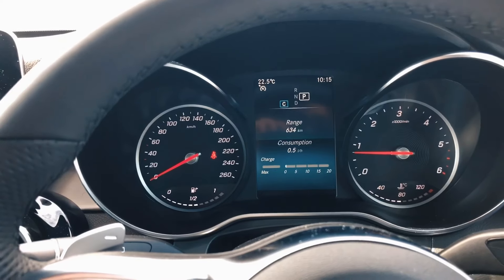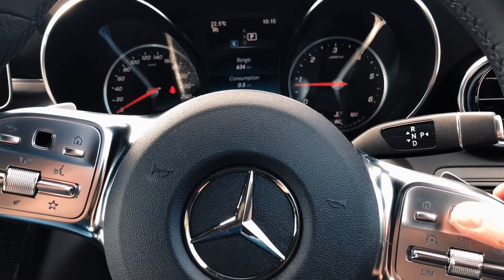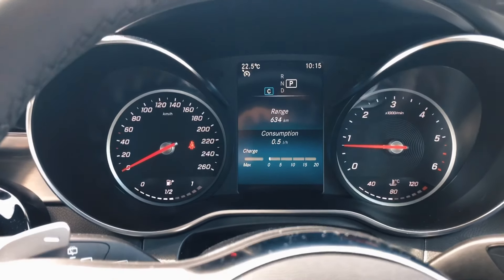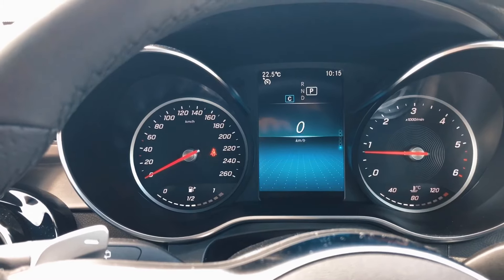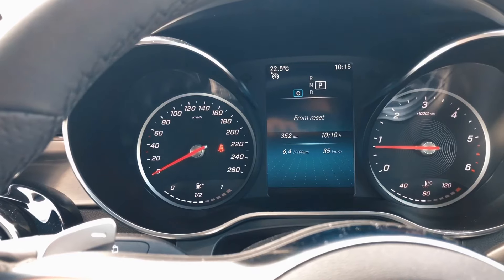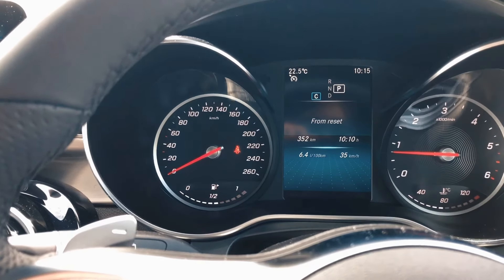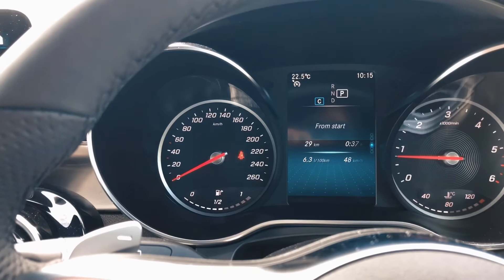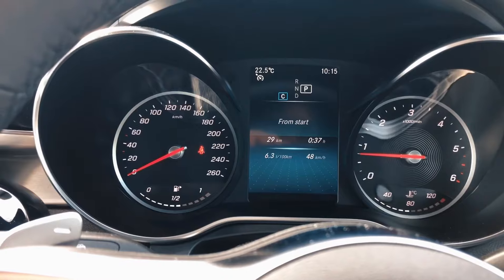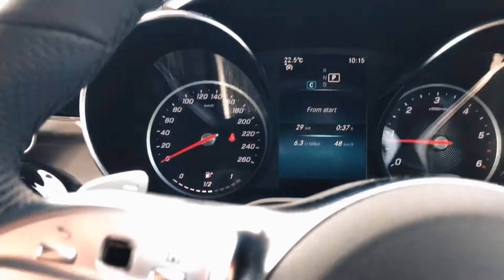Here we have a touchpad on the steering wheel, which is great — you've got access to all of the information within. When you reset it, you get the distance you've travelled, the average fuel consumption, your average speed, and how many hours you've been driving. On the motorway, it averaged 6.3 litres per 100 kilometres, which doesn't sound too bad.